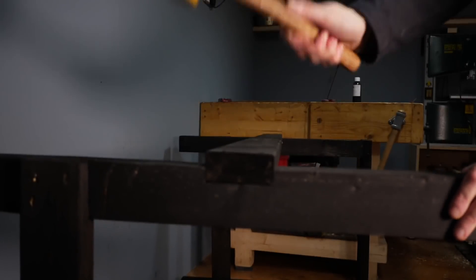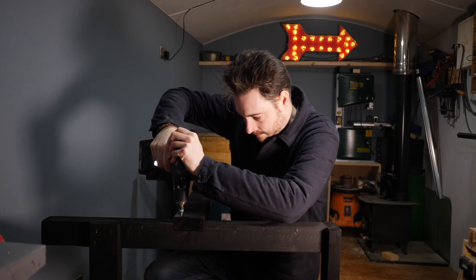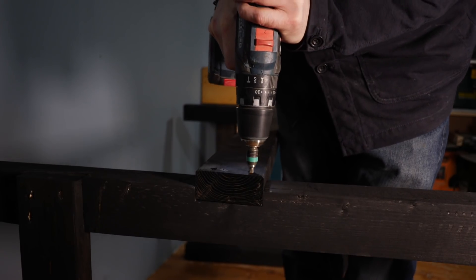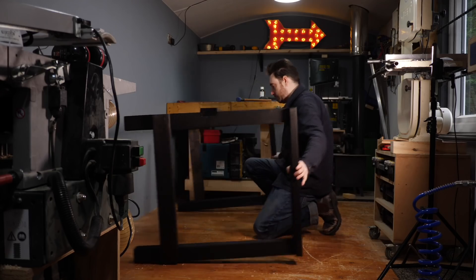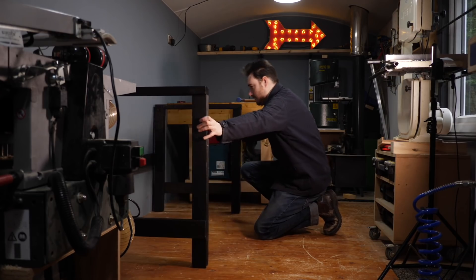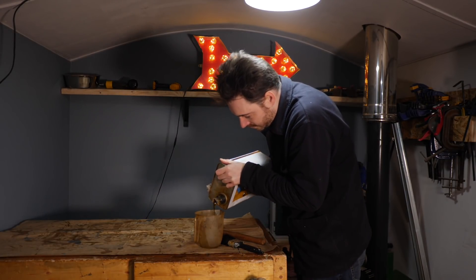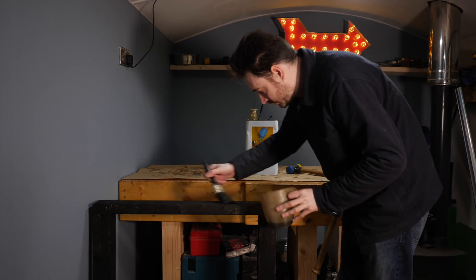After applying a water-based finish it got a little tight and needed some persuasion, but that's not a bad thing. Then I get it screwed down — no glue this time, as if I ever want to move this it would be nice to be able to take it apart again. To give the base some extra protection I'm going to give it a coat of Danish oil.